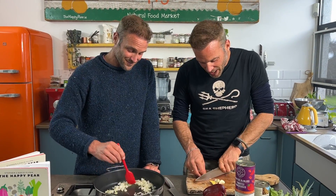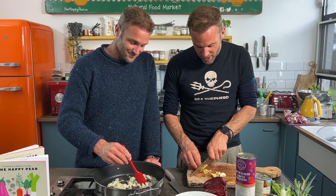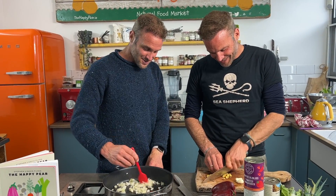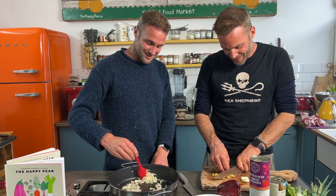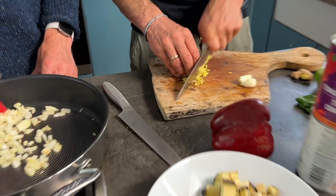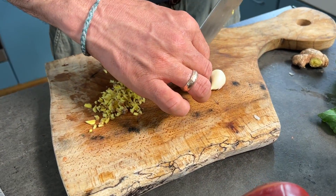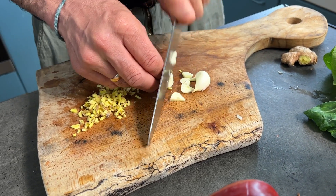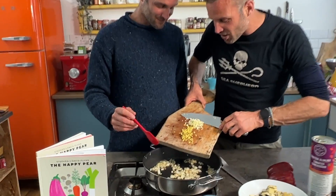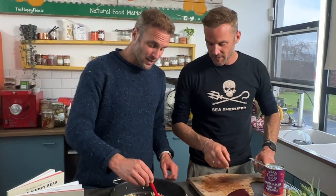The smaller you chop the ginger, the more the flavor will permeate throughout the dish. You want the garlic to go in slightly later because it cooks quicker — once the onions are starting to brown and caramelize, in goes the garlic and ginger. Cook the garlic for about a minute until golden, then we add our aubergine. I also have one red pepper to add.